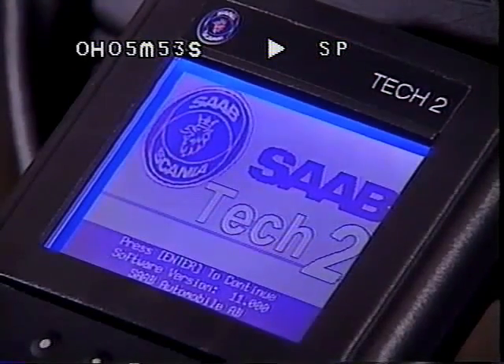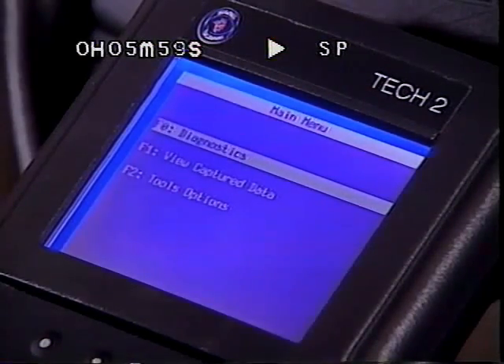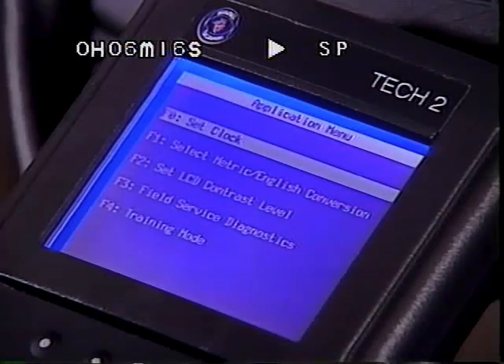The TEC-2's main menu offers three initial choices: F-0 Diagnostics, where you can read values and activate components; F-1 View Captured Data, where stored snapshots can be analyzed; and F-2 Tool Options. Tool Options lets you make adjustments to the tool, including setting the clock and units of measure. Be sure to set the clock to support your snapshot usage.